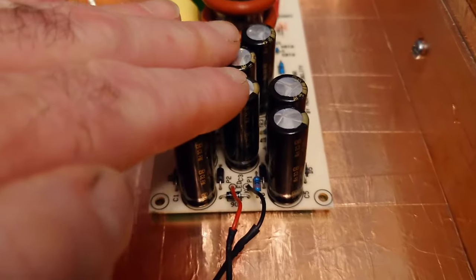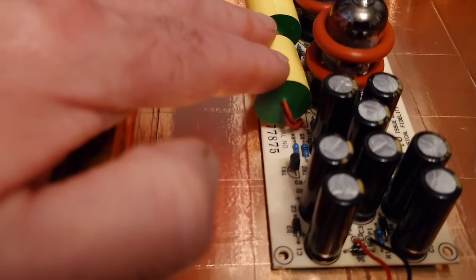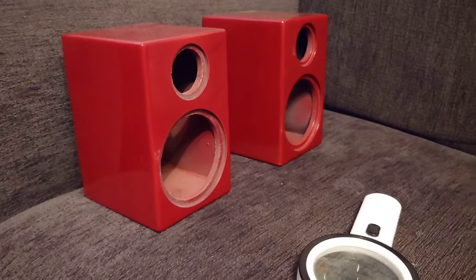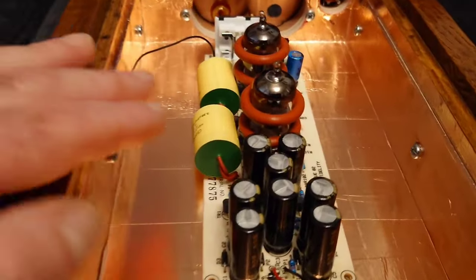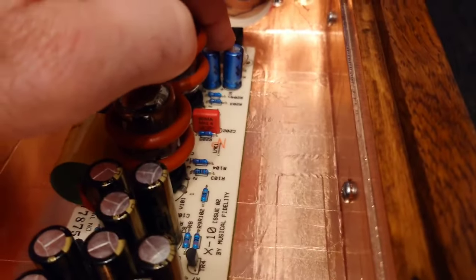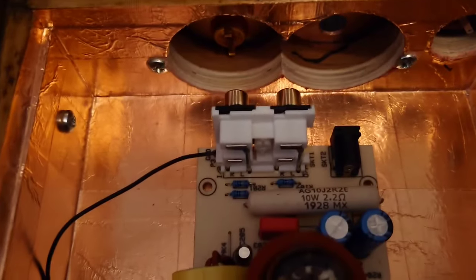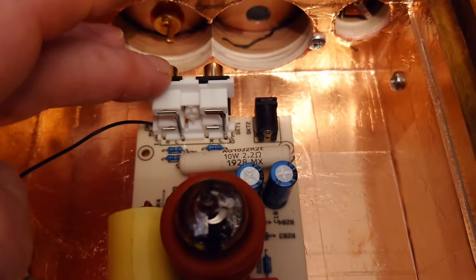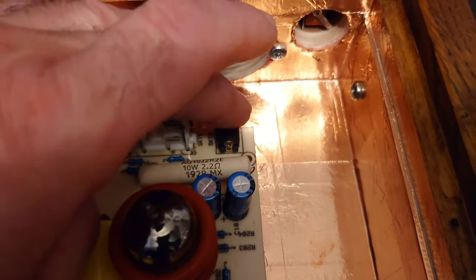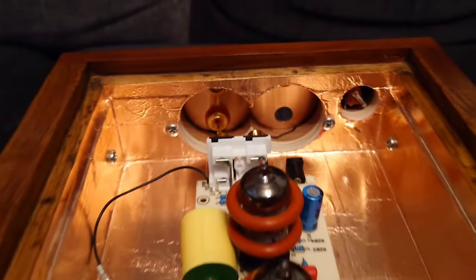There are big changes to this board. These Panasonic FM capacitors are really good caps, but I'm using those in the Monitor Audio Radius 90s instead. On this board I'm going to be using foil-in-oil capacitors. I'm also changing these two caps here, all these small caps, the resistor at the back, and obviously replacing the RCA sockets and DC socket — all hooked over with wires and soldered in.